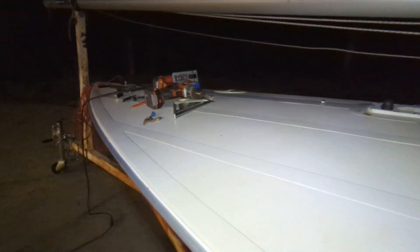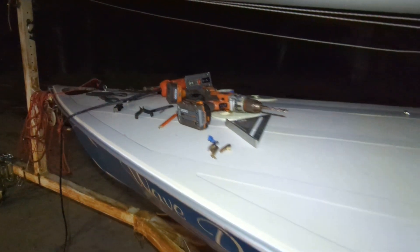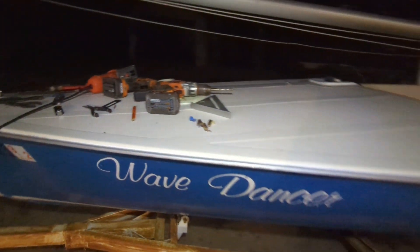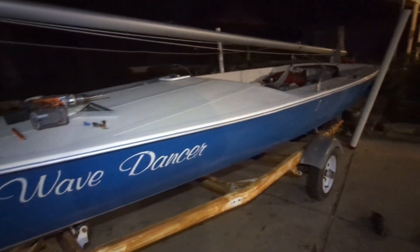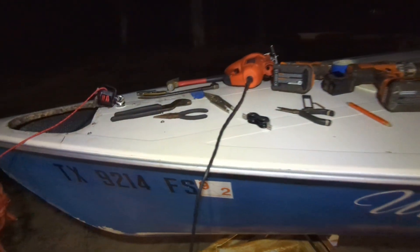I just wanted to make a quick video showing the inside of the deck here on the bow of my Buccaneer 18, Chrysler Buccaneer 18. I'm pretty sure this is a '79.